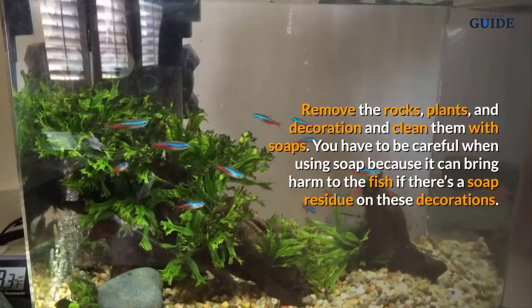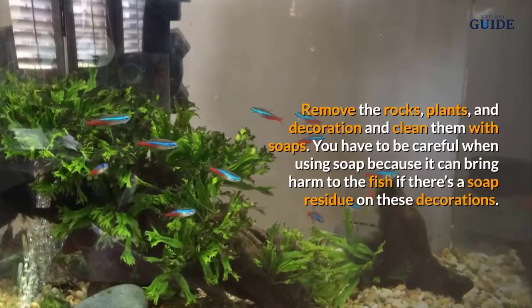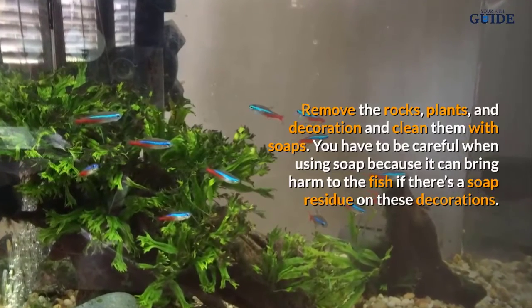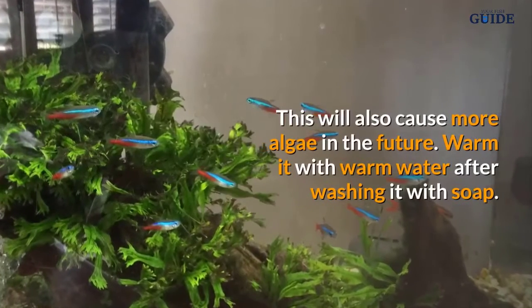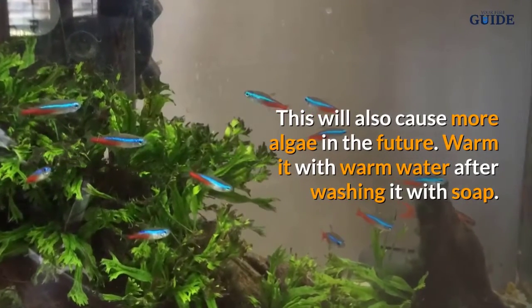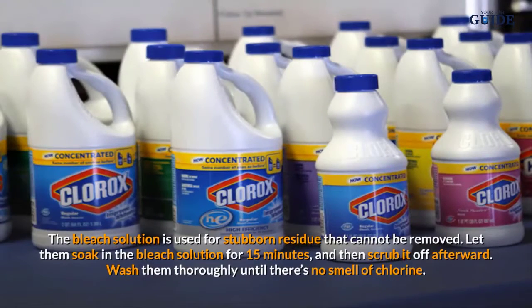Once the inside glass is already clean, remove the rocks, plants, and decorations and clean them with soap. You have to be careful when using soap because it can bring harm to the fish if there is soap residue on these decorations. This will also cause more algae in the future.